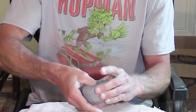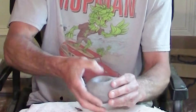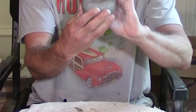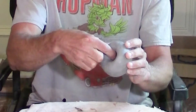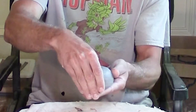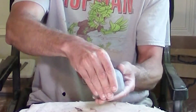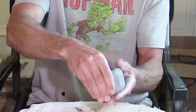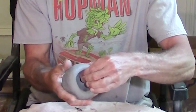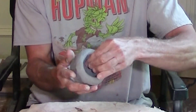Quarter inch to three-eighths inch is pretty typical — there's some wiggle room, it doesn't have to be exact. Once I've got this thing opened up with about three-eighths inch of clay in the bottom, I still have really thick walls. So I bring my hand to the outside, continue turning, and start pinching the walls — not only opening this up more but also thinning the walls at the same time.